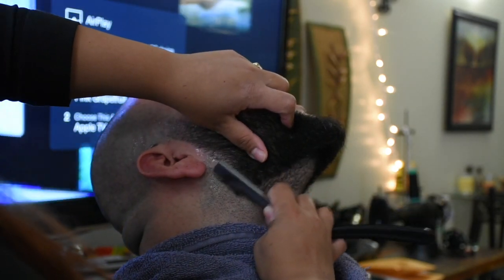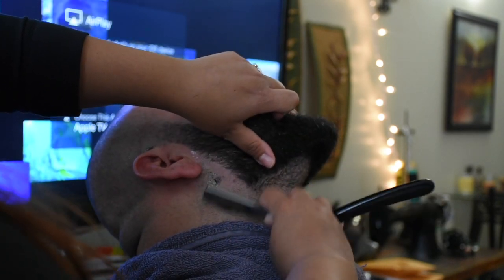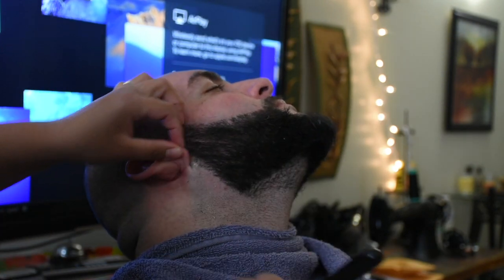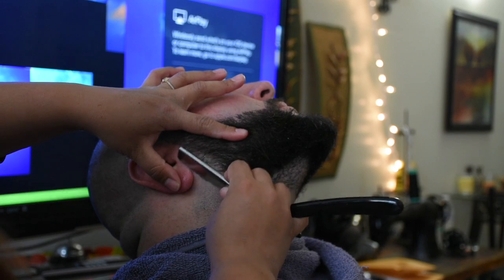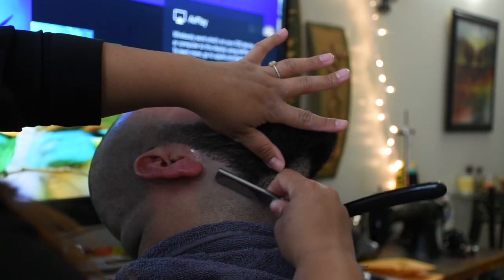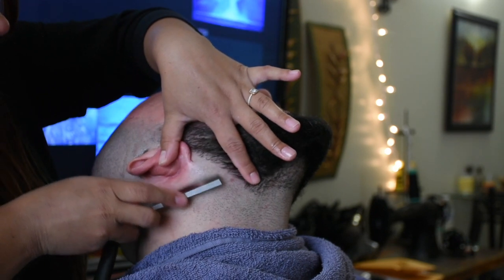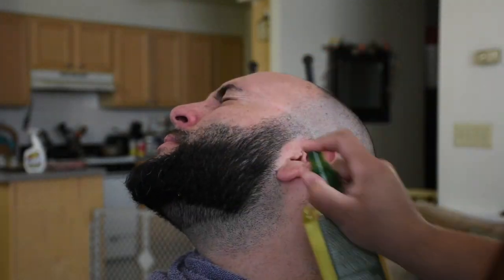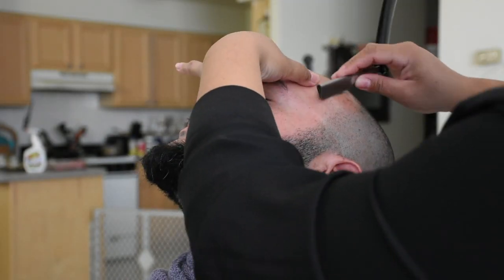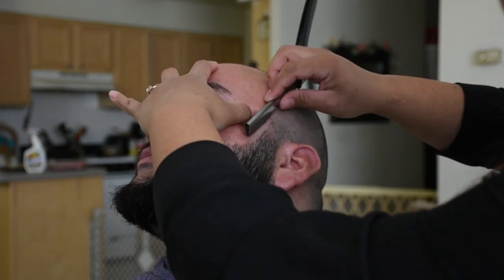Now I'm going sideways to create my line. Make sure you exercise a lot of precaution around the ear lobes — ears can be a very sensitive area. I also go up after finishing the side. Now we're going to do the same exact thing on the other side. Remember, symmetry is key. Take the time to go back and forth and ensure that each side is equivalent to the other.